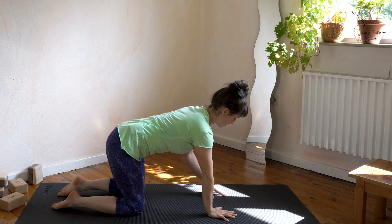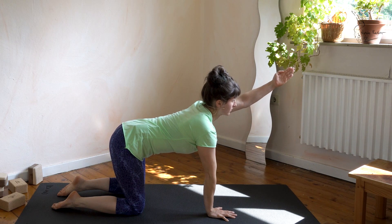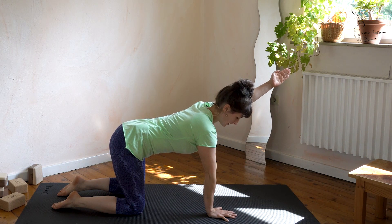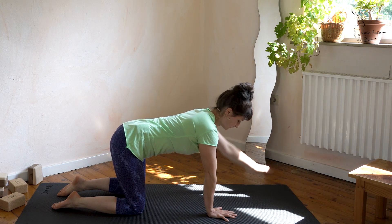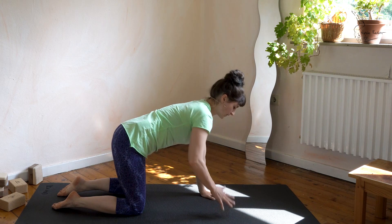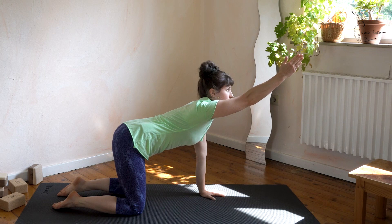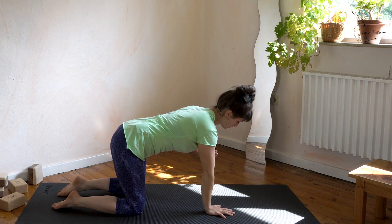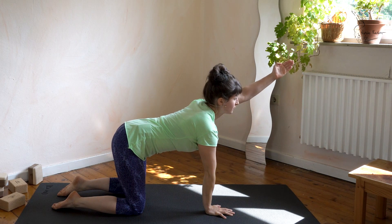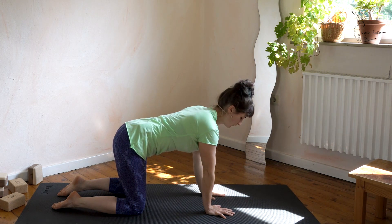I'm pointing my thumb up towards the ceiling — hand is sideways on. Reach to the front with the left for one, two, three, four, five, and come back down to the floor. One more time each side: reach to the front, don't allow your chest to open but lift your arm, hold for five, then come back down. Left side one more time — reach to the front, keep the stomach pulled in for five, then come back down to the floor.